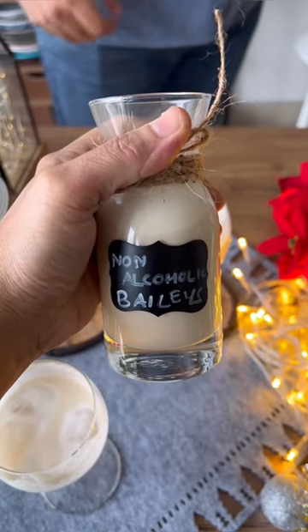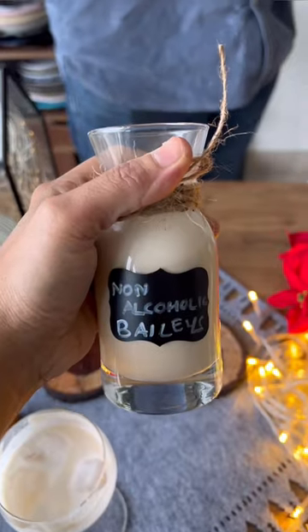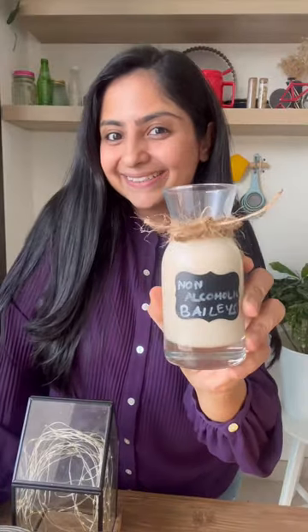Let's taste this and tell me what it tastes like. Try it soon and enjoy.